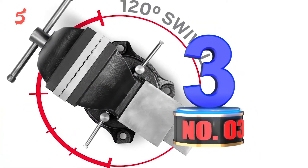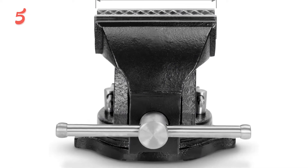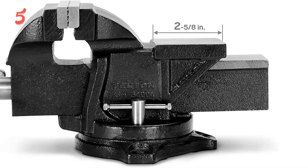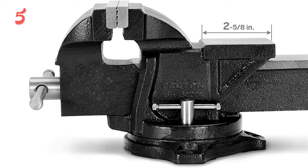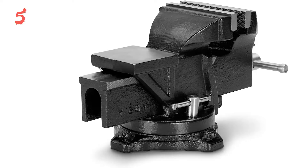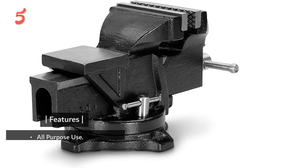Coming up next, in third place we have the Tekton Bench Vice. Tekton has been making a name for themselves in the tool industry over the past few years by offering good quality tools at a price consistently lower than the competition. A 120-degree swivel base with dual lockdown nuts and polished anvil make jobs easier. Turning the handle is almost effortless and the Acme screw functions smoothly. It's going to handle almost anything a typical homeowner will need it for, and because of its smaller size, it can be mounted in places others can't — making it perhaps the best compact bench vice currently available. This is a perfect starter vice for new users and will last a long time.